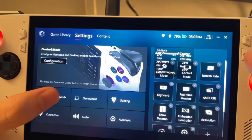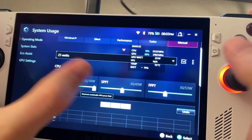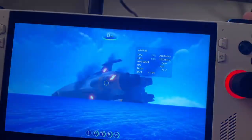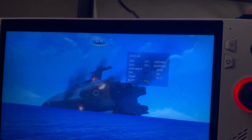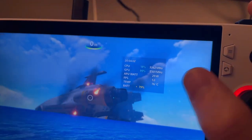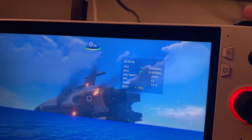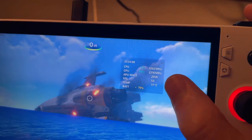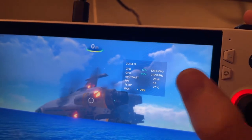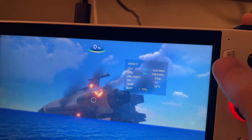At 30 watts, as you can see, we're getting one additional frame for five watts. That is not worth it, and it means higher temperatures and higher fan noise.